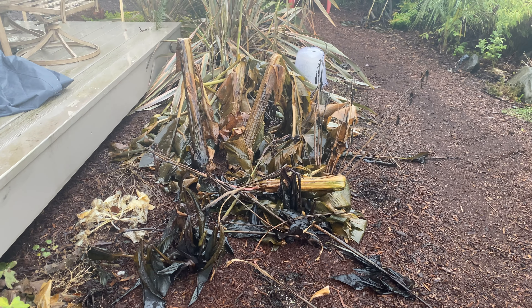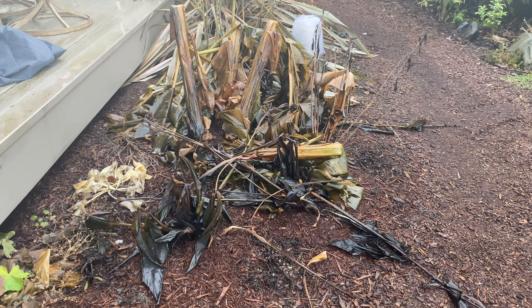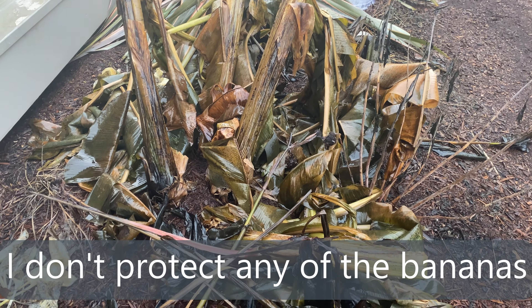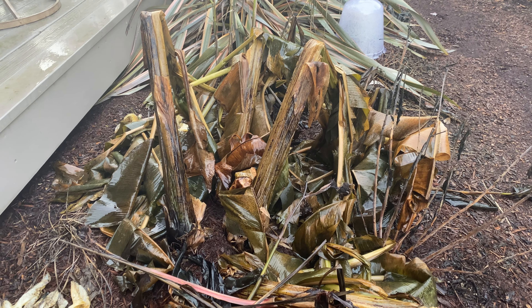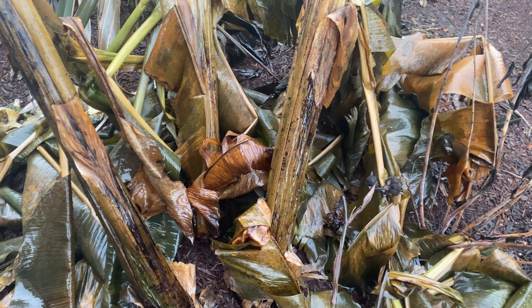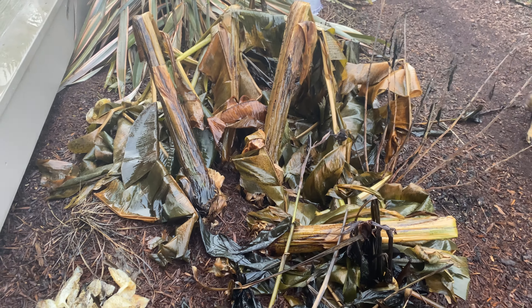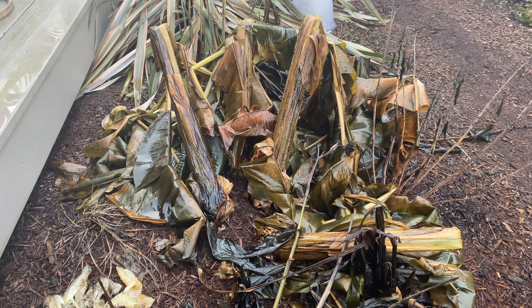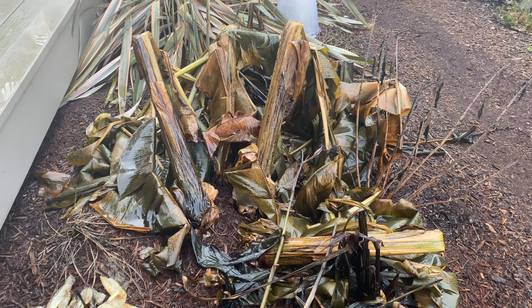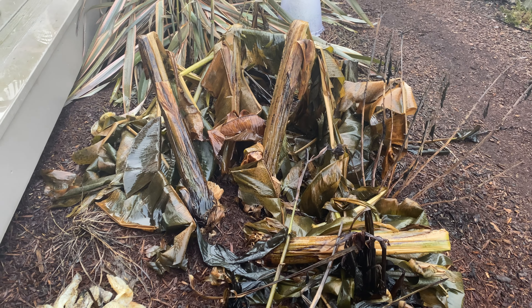Take a look at this big mess. This is the Musa basjoo meltdown of 2022. This is the clump that I transplanted in spring. These ones got to about six feet overall height and as you can see they bore the brunt of the cold that we had — 60 hours below freezing, as low as 19 degrees or minus 7 Celsius. And they are mush. When I moved them they were cut right back to the ground because I wasn't able to drag it out without damaging the stems. We got about six or seven feet by the end of the year, and now it's a sloppy wet mess. Very heavy and they will begin to stink.